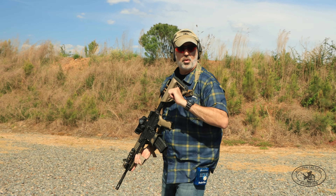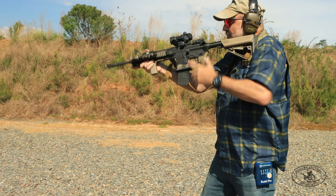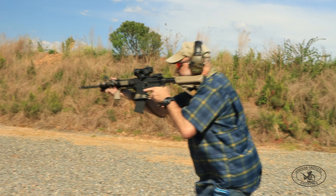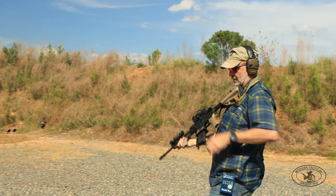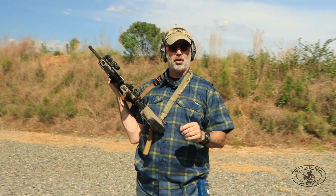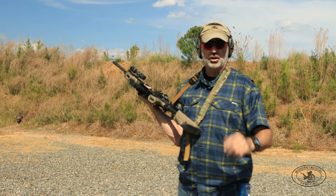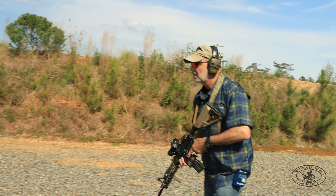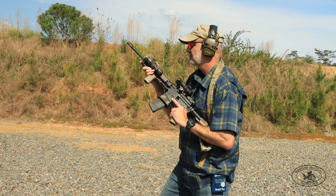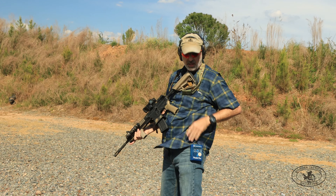Mounted depressed muzzle times for three paces: 1.47 and 1.98. And coming off the gun to a high ready for the same three paces comes in at 2.23 — confirming that under three paces, staying mounted is faster.